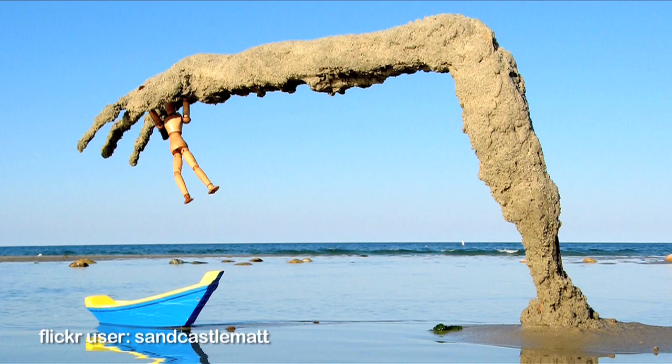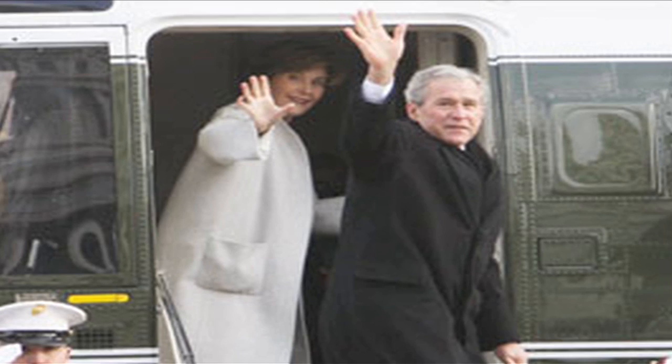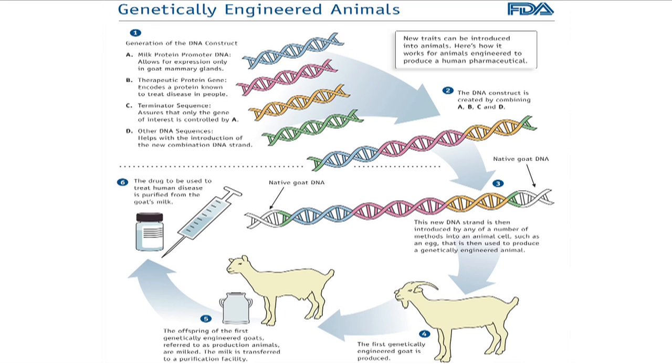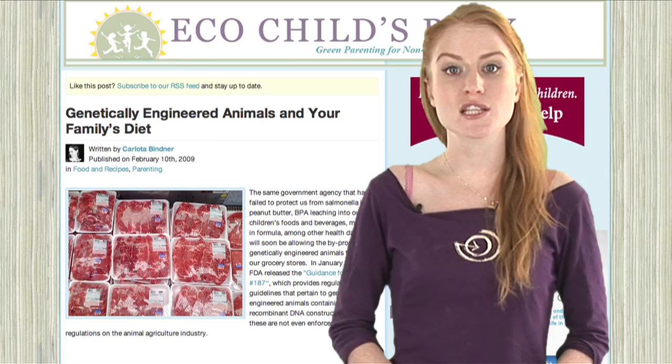So what has that wacky FDA been up to lately? In January 2009, five days before Bush left office, the FDA released the final industry guideline number 18, which provides rules that pertain to animals genetically engineered with heritable recombinant DNA constructs — an animal that has been genetically altered to be different. All of which means genetically engineered meat is on its way to your plate, but you probably won't notice anyway because it doesn't have to be labeled.